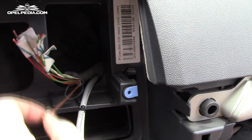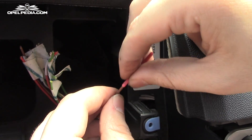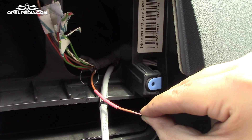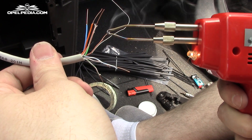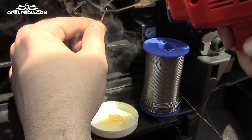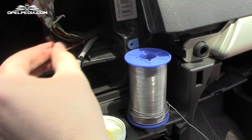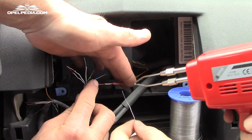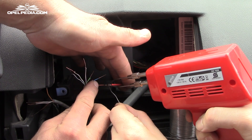Each piece of the extension will be soldered for the best contact possible. Take your time and respect the color and number combination that you are using.